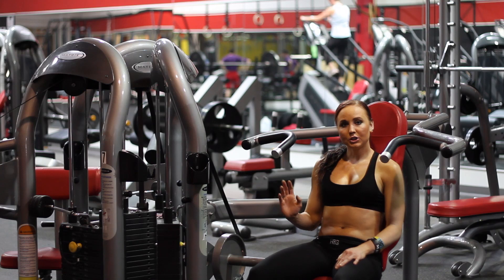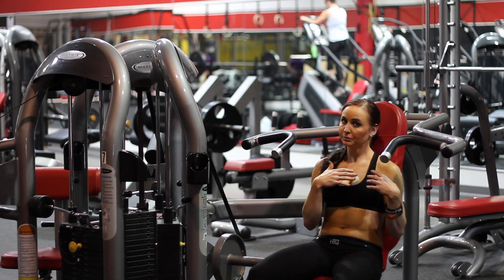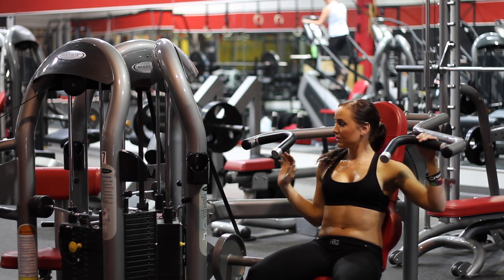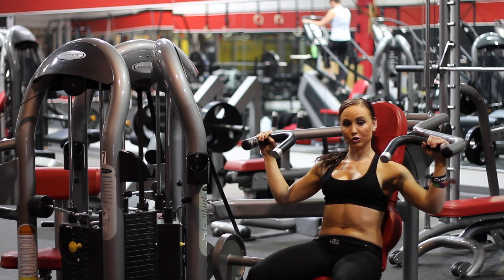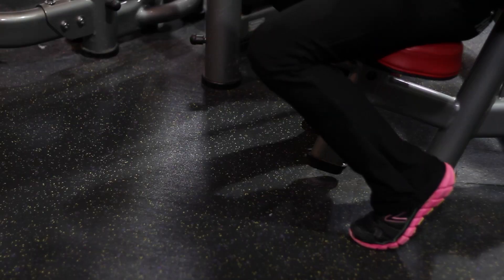This shoulder press machine is actually great for the frontal plane shoulder workout. What you're going to do is take each hand, one on the right, one on the left. You want to make sure your shoulders are back, your feet are in place and in front of you — you do not want them to be in the back.